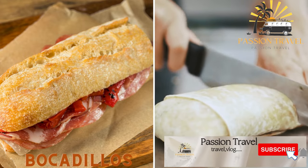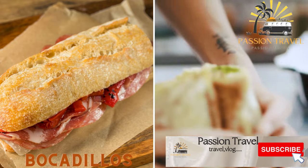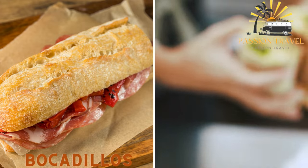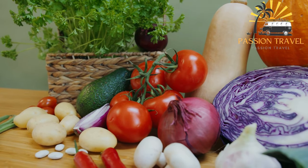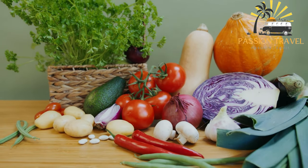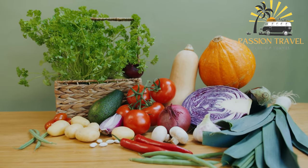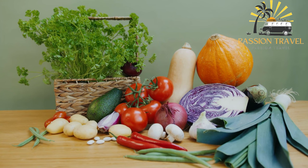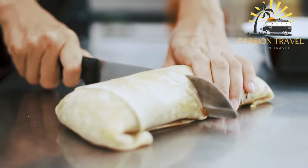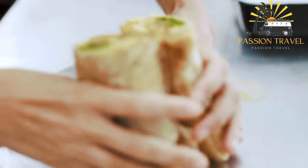Bocadillos — these are sandwiches made with crusty bread and a variety of fillings, such as cured ham, chorizo, or cheese. They're a popular lunchtime snack in Spain. Bocadillos are a type of Spanish sandwich that typically consist of a single serving of bread, such as a baguette, filled with various ingredients like cured meats, cheese, vegetables, and spreads like olive oil or tomato sauce. They can be found in many cafes and bars.